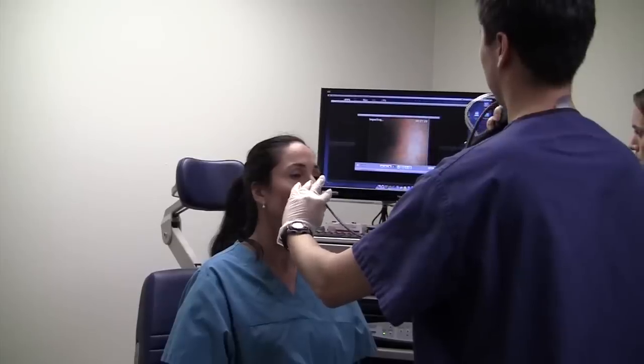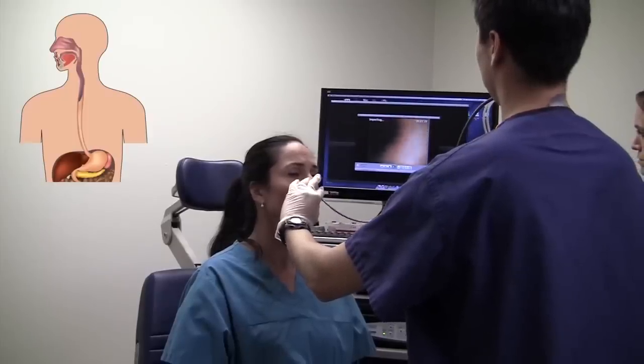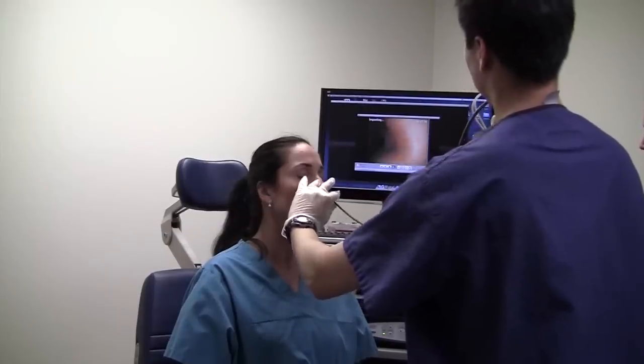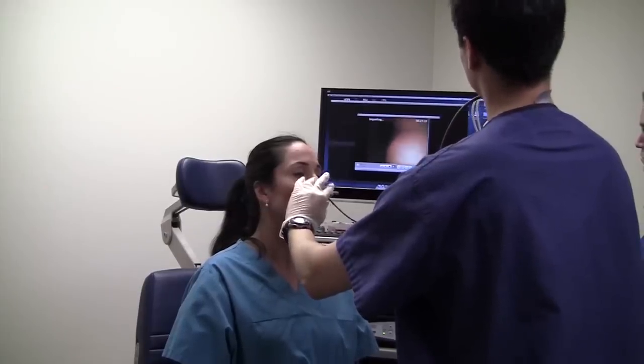The scope is gently threaded towards the stomach while the lining is carefully examined for any abnormalities. Here we have reached the point just behind the heart.